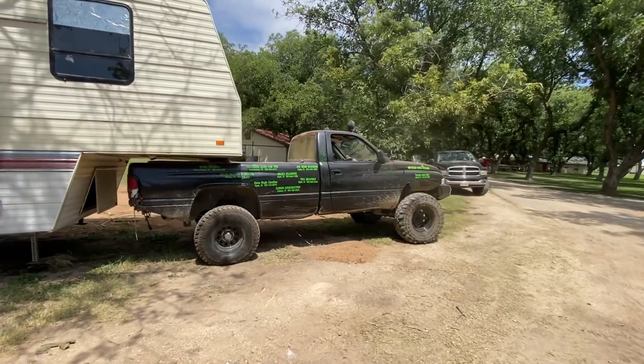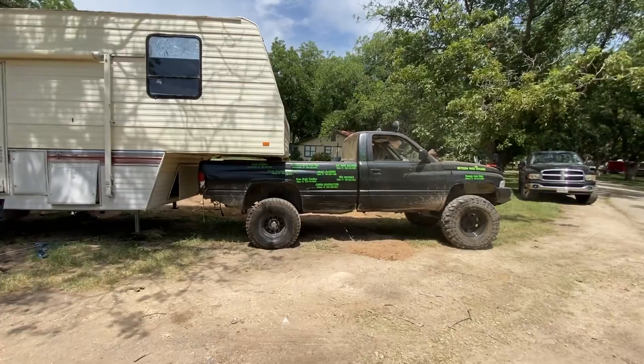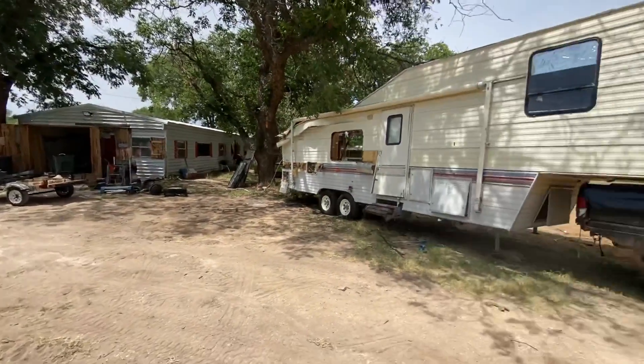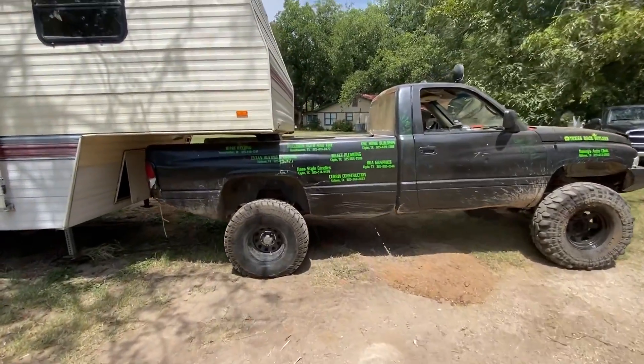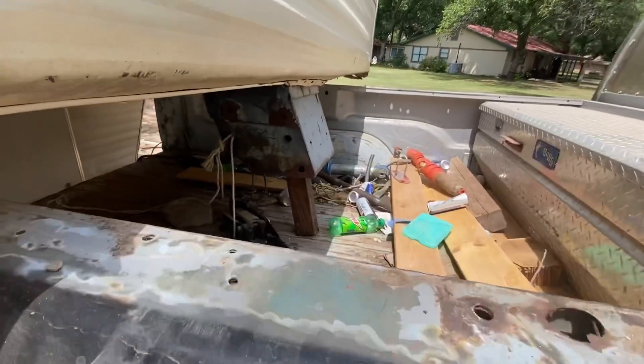We just redneck'd this thing to get it over here on the other side of the shop. If y'all remember this, it's my cheap truck - I haven't posted that video yet but I need to. We're going to try to back it in around the side of the shop, so wish us luck, especially with this setup. We'll see if that'll work.